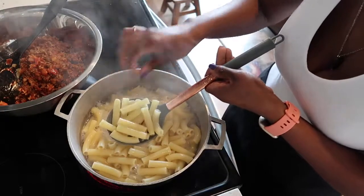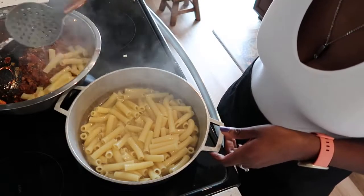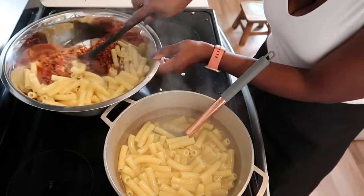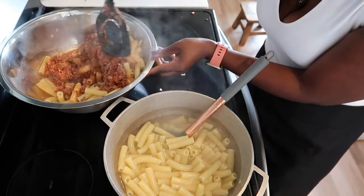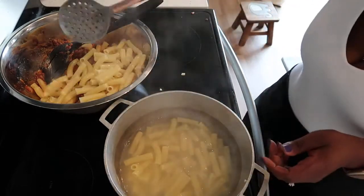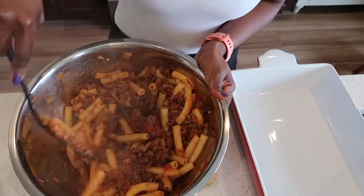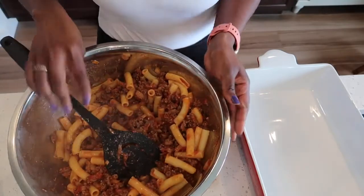My pasta is ready, so now just scoop your pasta in with the meat sauce. After adding your pasta, go ahead and give this a good mix and set this aside. Wow, this looks so good — my mouth is watering and I cannot wait to have a bite. Set this aside.